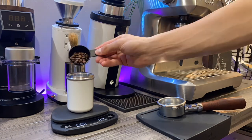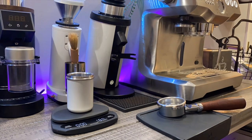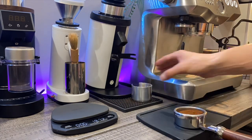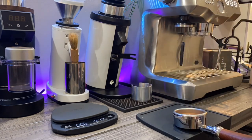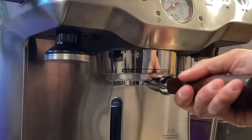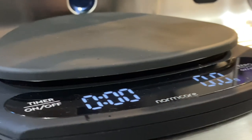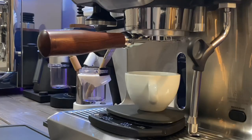Here's a time lapse of me pulling a shot, which gives you a sense of my workflow. First, a quick WDT, then you distribute and tamp, lock the portafilter in, and place your scale. Scales are very important — this is the Normcore scale. Then place your cup and watch the extraction pull.